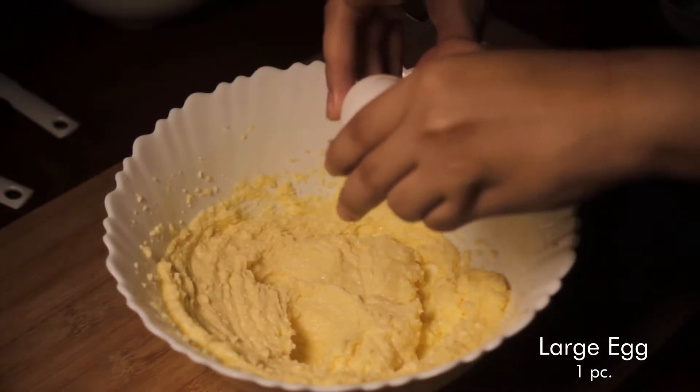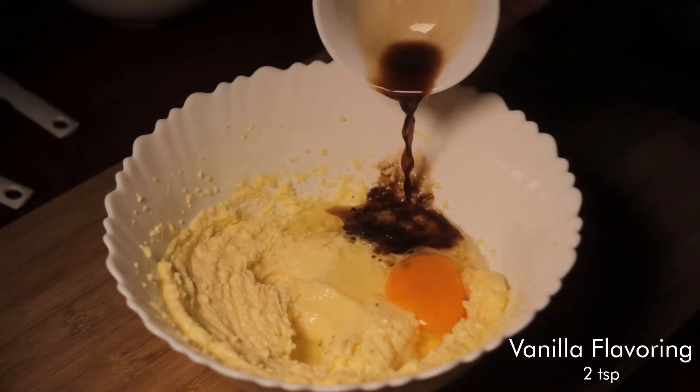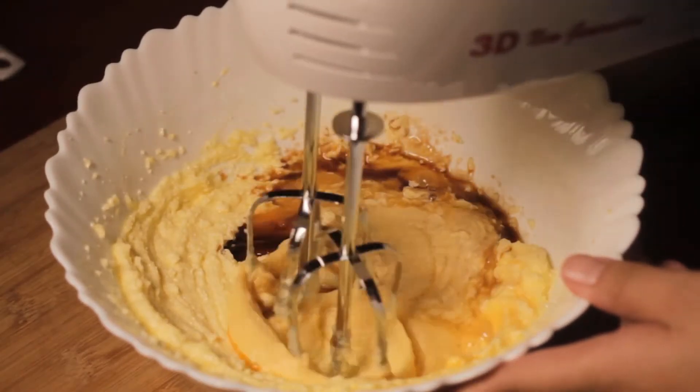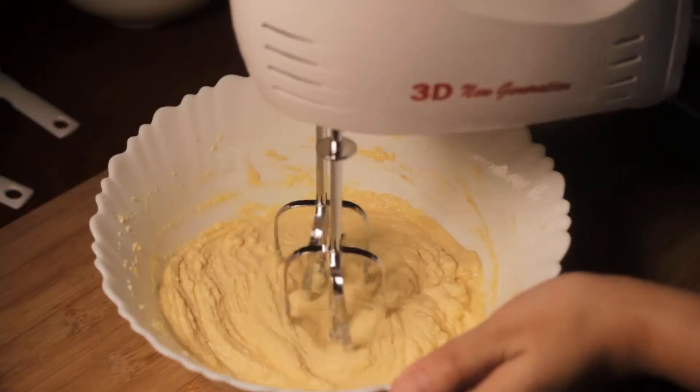Add 1 large egg, 2 teaspoons of vanilla flavoring, and half teaspoon of almond extract. Almond extract is optional but it helps with the flavor. Beat on high until it is smooth and creamy.